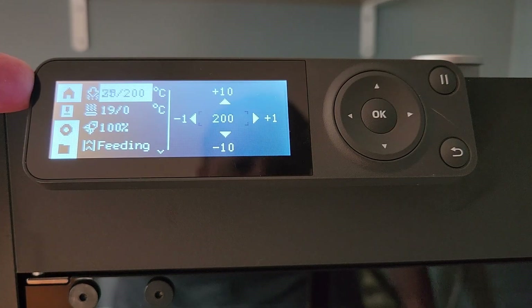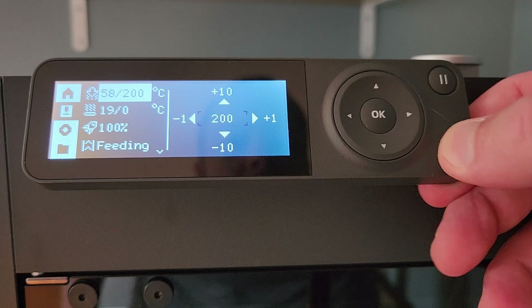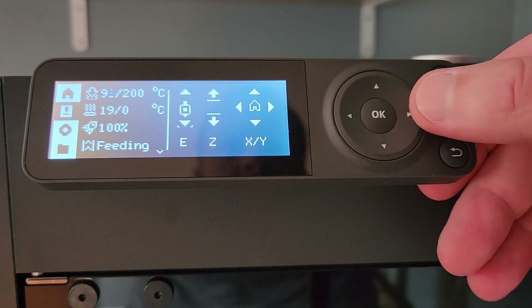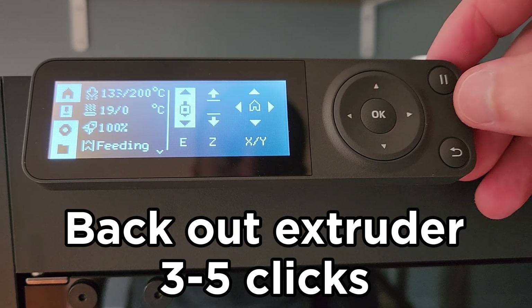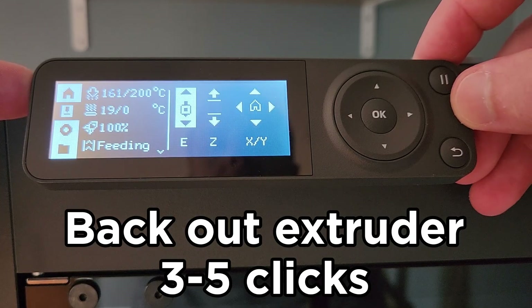That's going to start heating up that hot end. You can hit the back button now. Once that hot end gets to at least 170, we're going to go over to the E, which is the extruder. You're going to click on that to highlight it, and then we're going to wait until we get to at least 170.